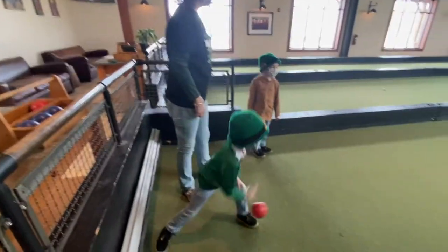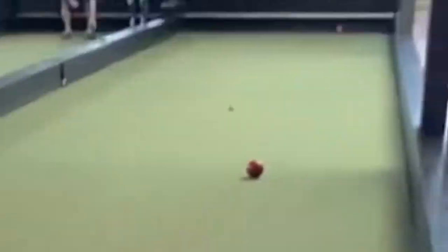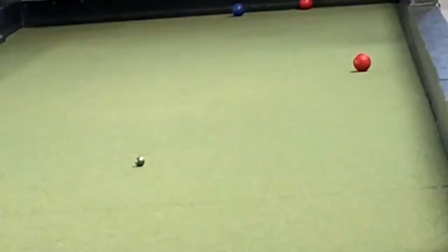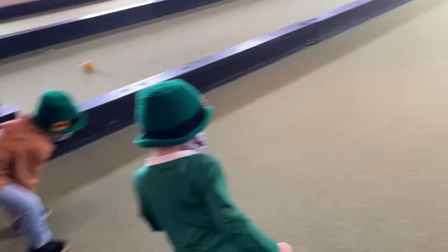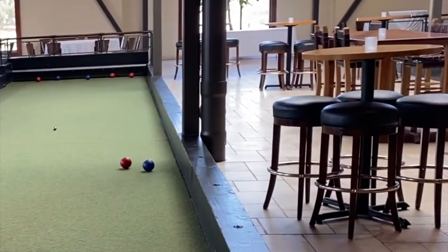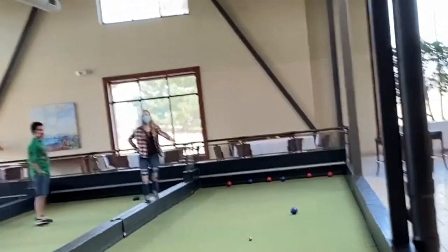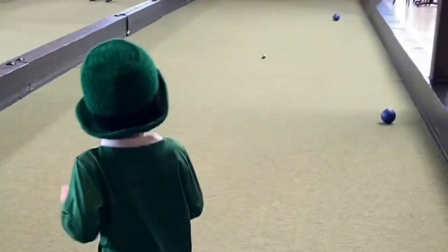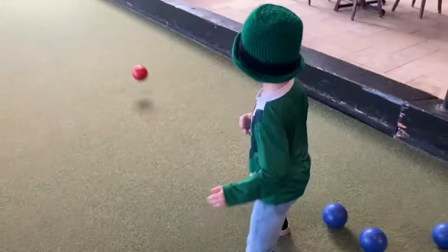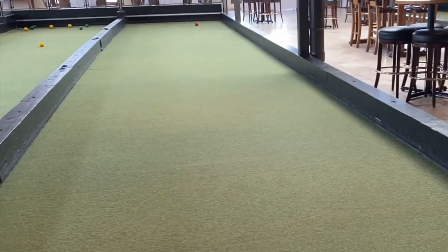Hi, I'm Ellie. Here is how you play Batchi Ball. First you throw the silver ball, then you gotta pick what color you are. Each team tries to throw the ball closest to the silver ball, but you have to get it across the red line and don't hit the back wall. If your team hits the back wall with your Batchi Ball, you go again.